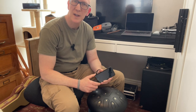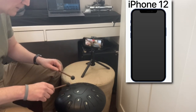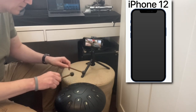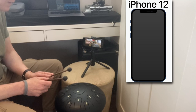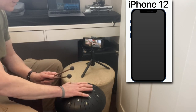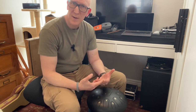So for the first test, we're simply going to use the iPhone 12 and its built-in microphone. The tone's not terrible, but you do pick up a lot of background noise. And if you are trying to record in a noisy environment, it's very hard to get a very good recording.